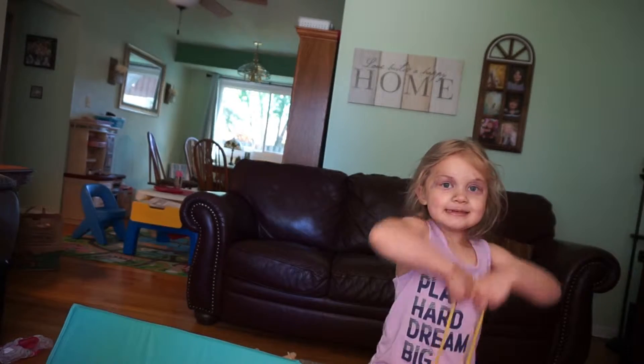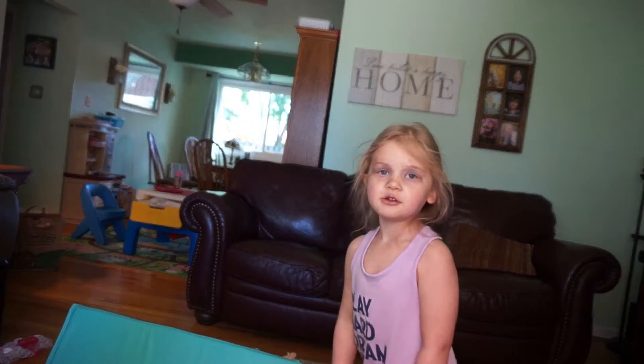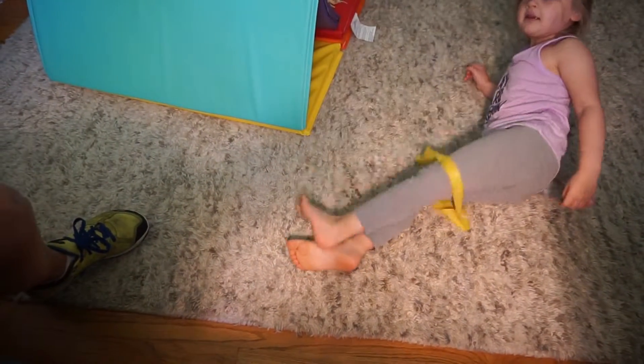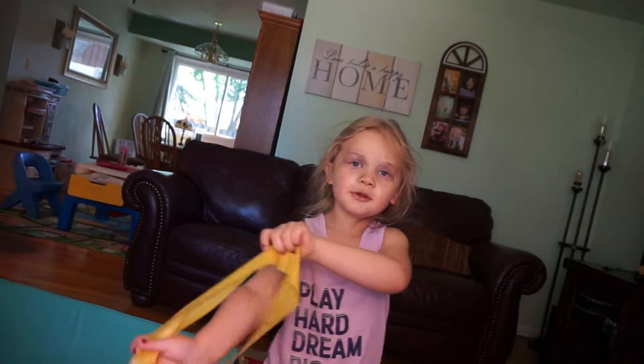And this is what else I can do, guys. Did you notice she has makeup on too? I'm gonna show everyone all the walk-ups I can do, but you guys probably can't see me. With this one too.